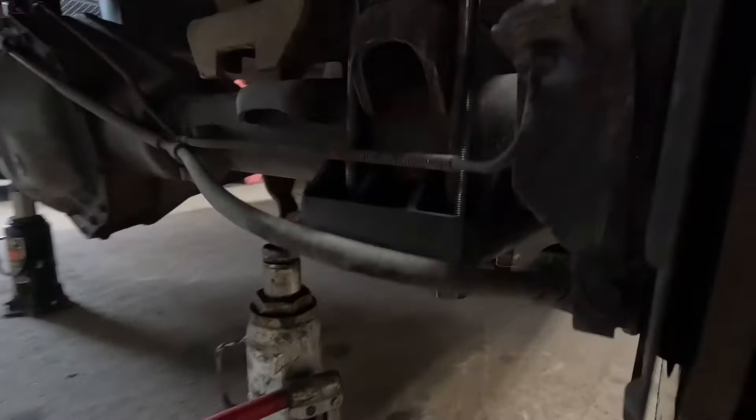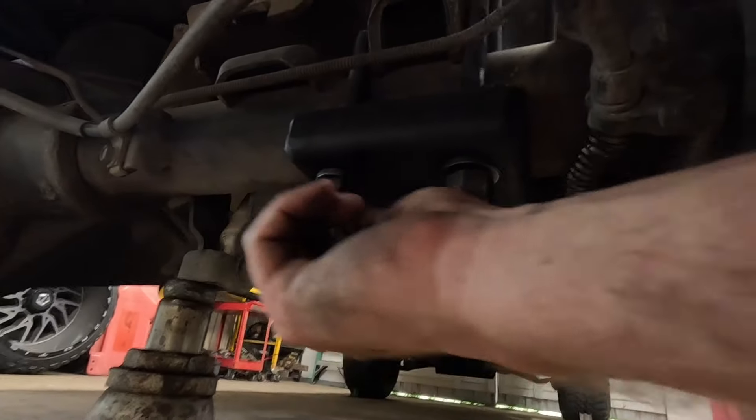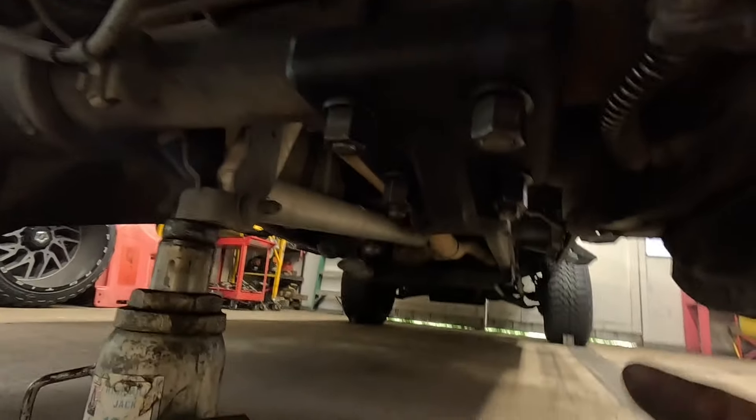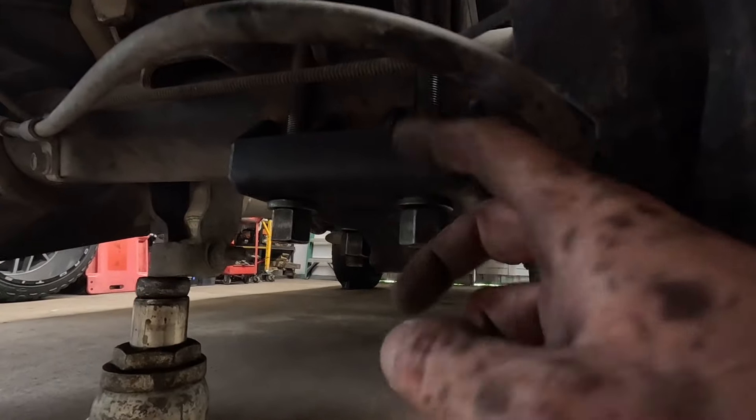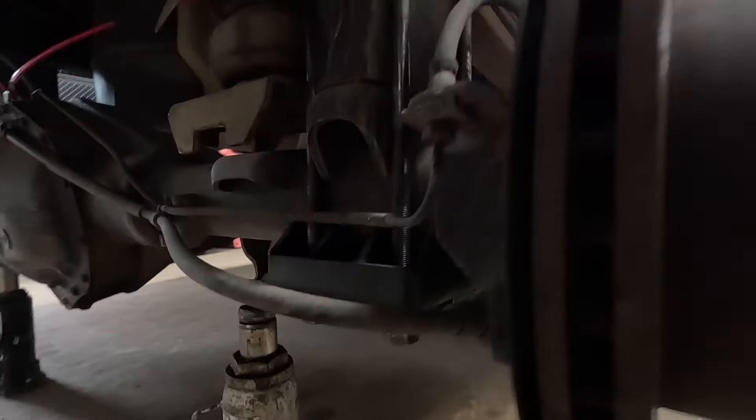I'll bring you down and show you what I'm talking about. Look — it's roughed in. See it right there? There's no extra — none. This mount sticks down further and it's flat across the bottom, so I lost like an inch there. And can you see that gap? I'll show you over here.